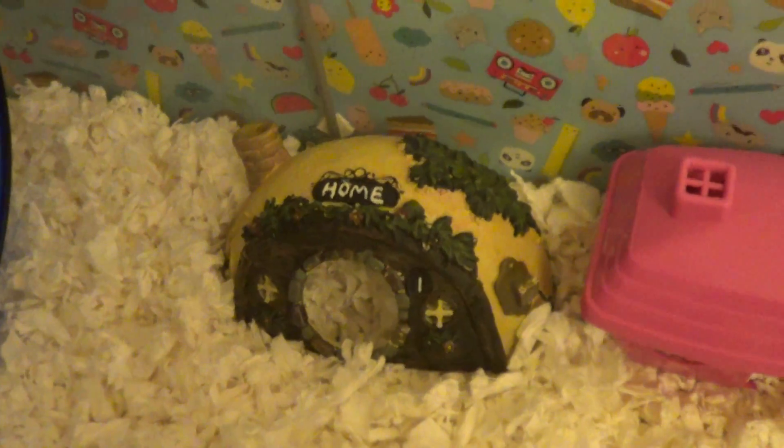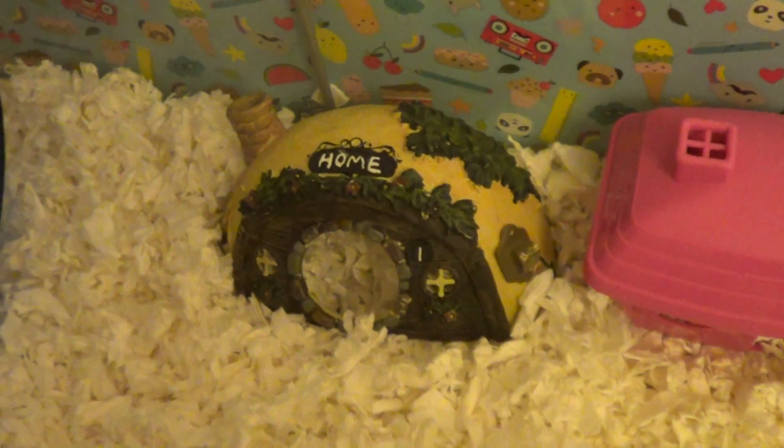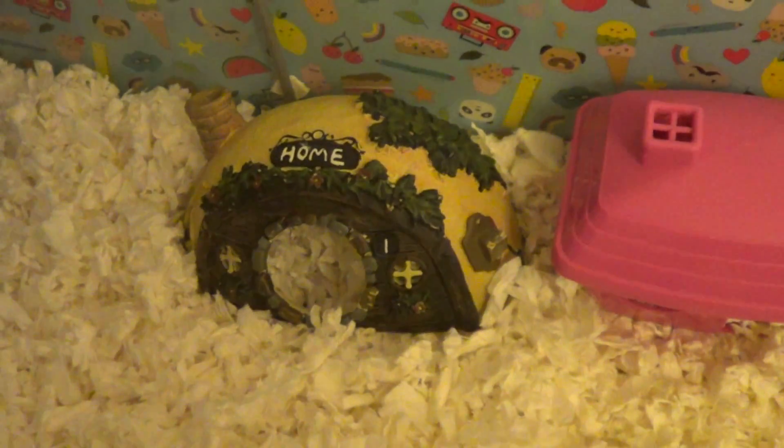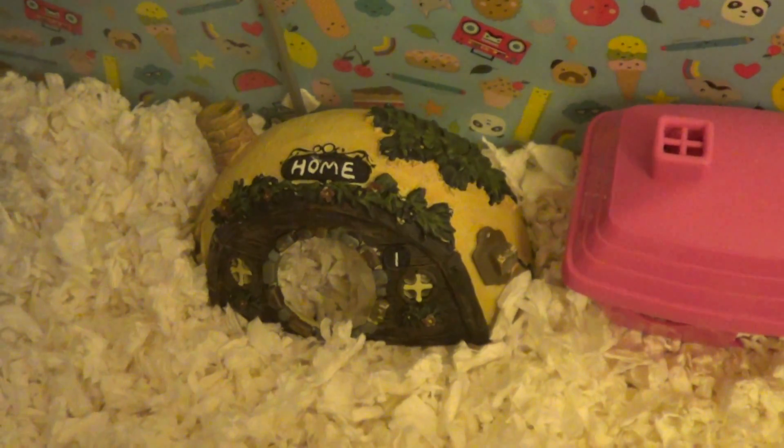She's got this little house which I got from Pets at Home in the sale — I think it was about £3. It reminds me of a hobbit house; I think it's really cute.